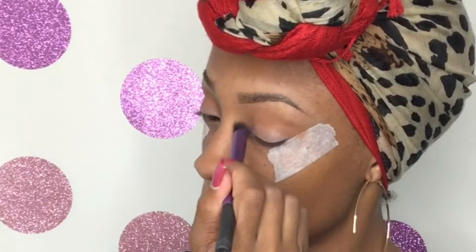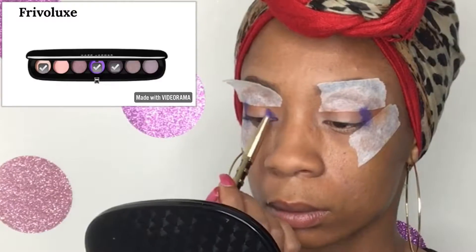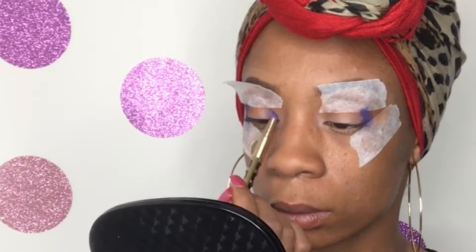I prime my lids and I'm beginning by adding Outrageously to the inner and outer corner of my eye. I then go in with How Do You Want It, which is a little darker, and then just in the center I add Fabulous.